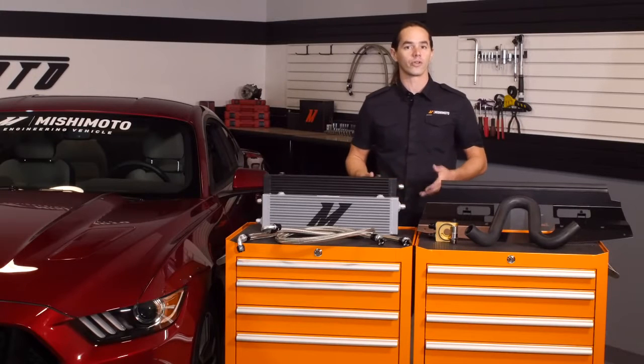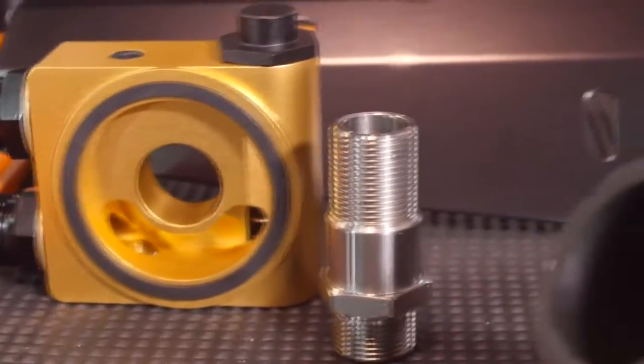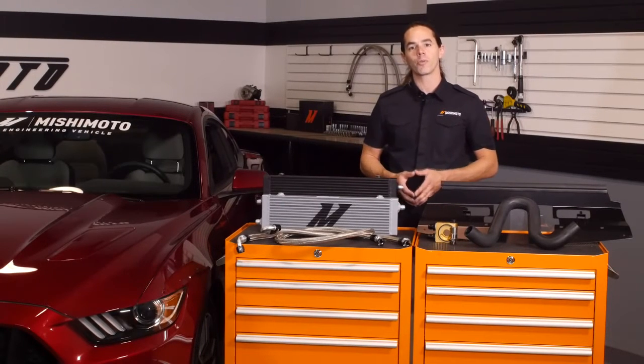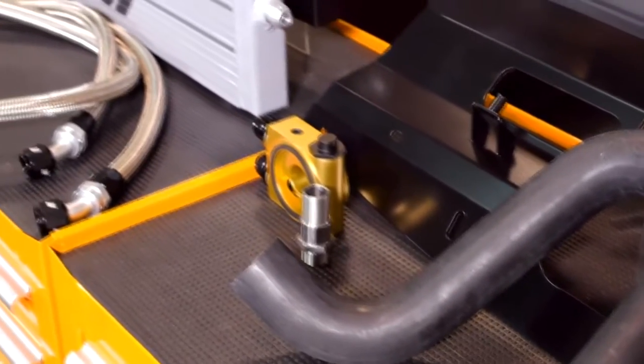A new lower radiator hose is included with the kit, which eliminates the restrictive stock bypass hoses for a clean install. The provided billet aluminum oil sandwich plate contains a thermostat which regulates flow through the cooler to make sure that engine oil quickly reaches optimum temperature for maximum performance and protection during warm-up. This sandwich plate also has two integrated ports to accommodate both pressure and temperature sensors, so you can easily keep track of important engine vitals.